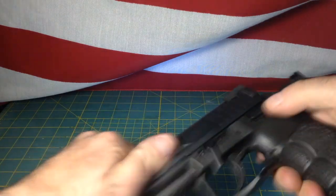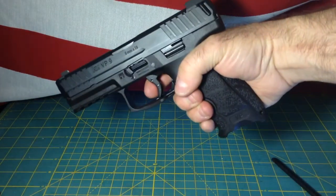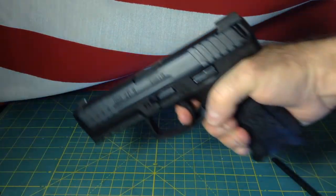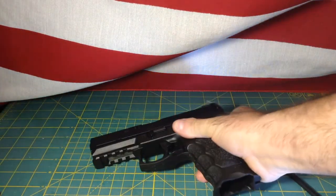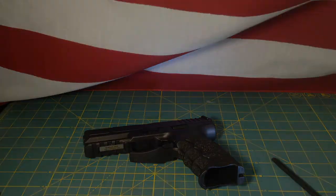Reassemble your pistol. Function check. If it's all set, you're good to go. I hope that helps somebody. Delta79 out.